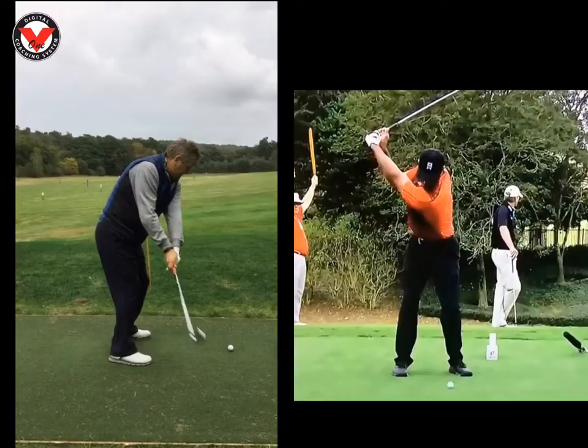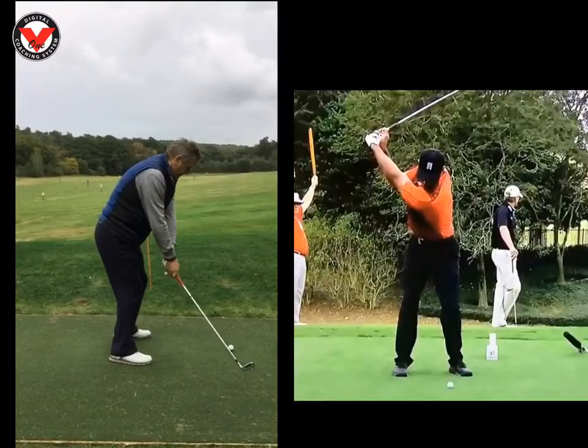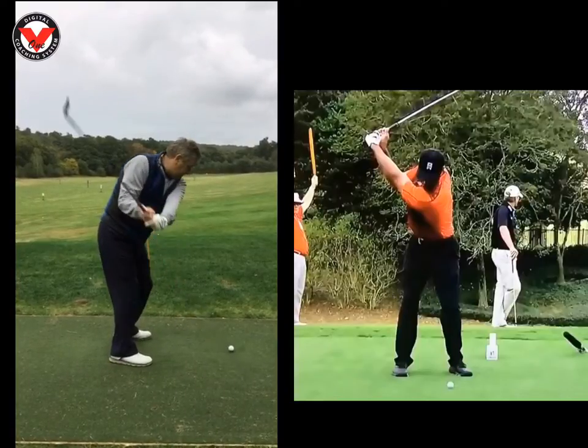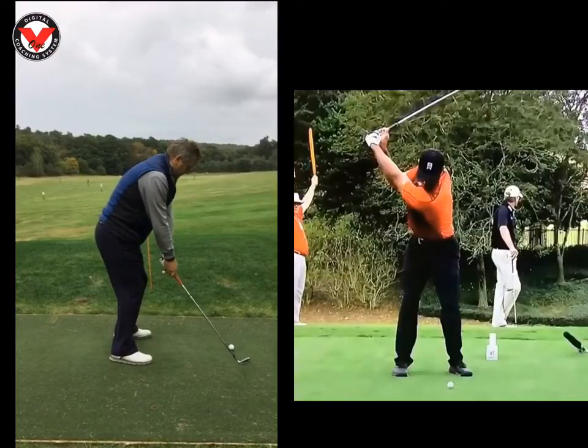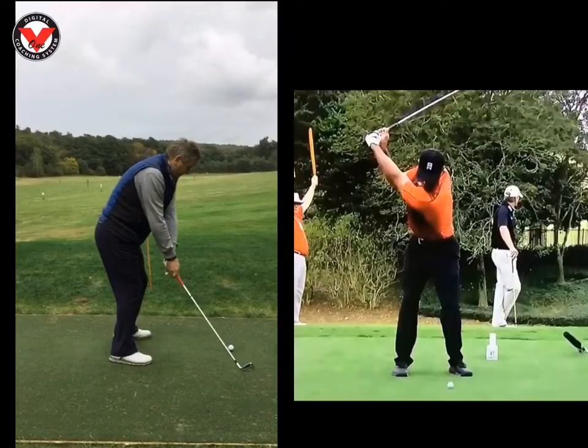I was really impressed with the sand wedge shots — the longer shots where you feel like you've got a bit more time. That was good. It was literally the shots from six, seven yards away where you sort of rush it and get a little bit jerky. Really soft grip — just allow that club head to naturally slide under or just pass your hands. That is the feeling.